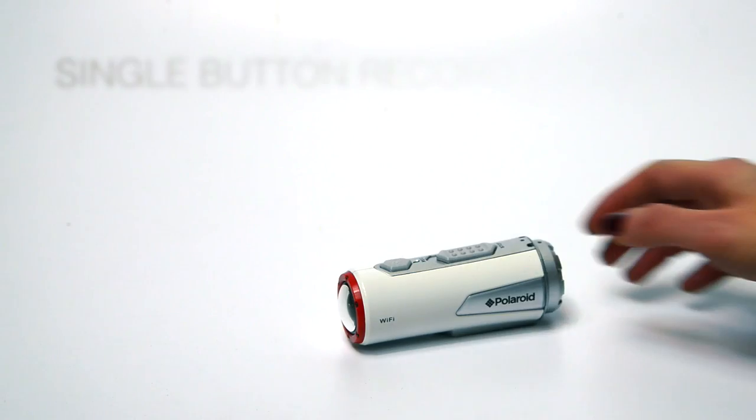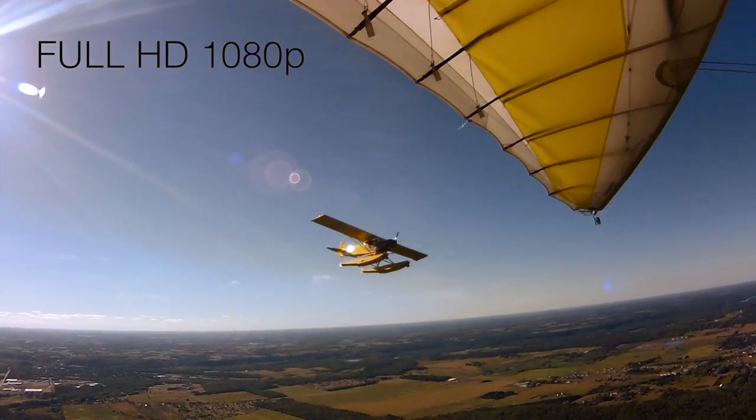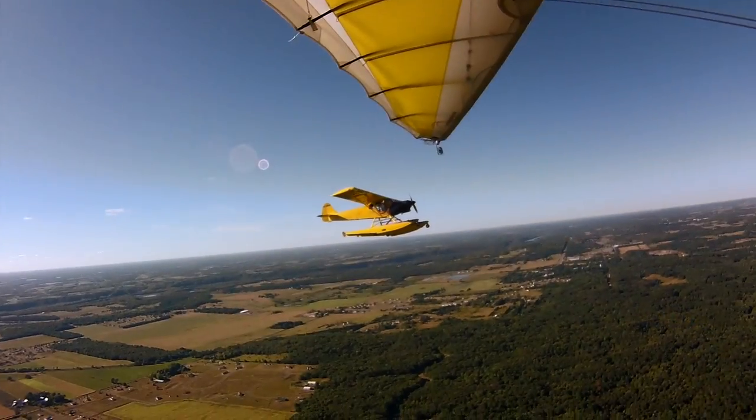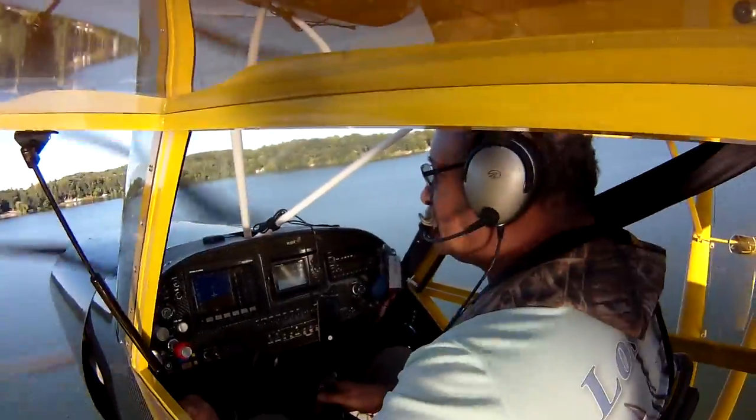The Polaroid Action Video Camera features single button record and vibration technology, so you know when it's recording. The Polaroid Action Cam records in HD 1080p, shooting through a 170 degree ultra wide angle lens, so you're always in the shot.